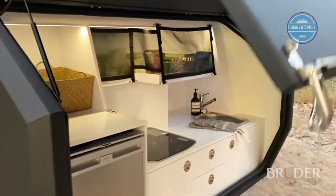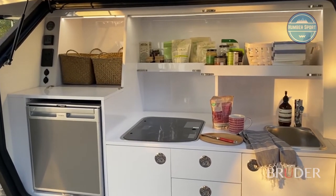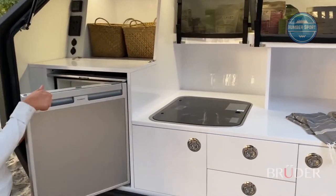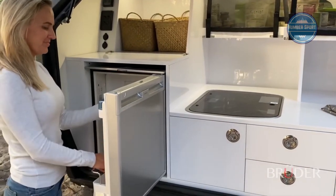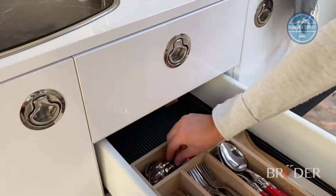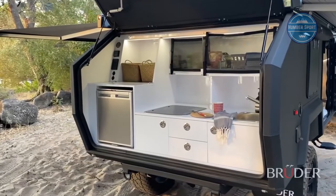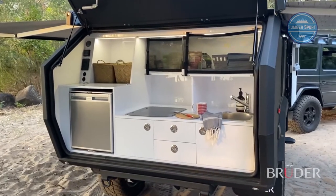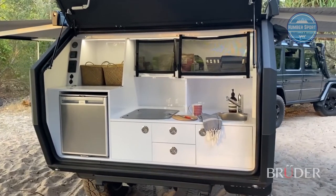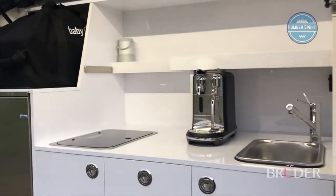The EXP4 kitchen is home-like in function and covers the full width and height of the EXP4 body. Made entirely from composite, the kitchen area is lightweight, extremely durable, waterproof, and easy to keep clean. There is generous storage for food and pantry items, space for cooking utensils, plates, and cutlery, plus a huge bench top which makes food preparation convenient and enjoyable, always level and at your chosen height.